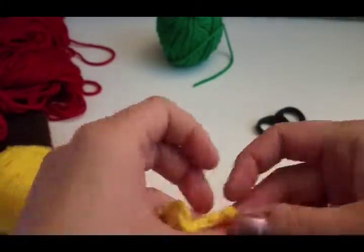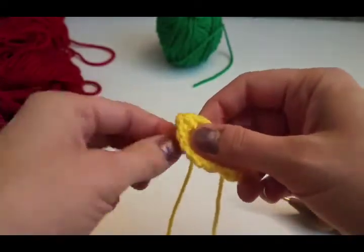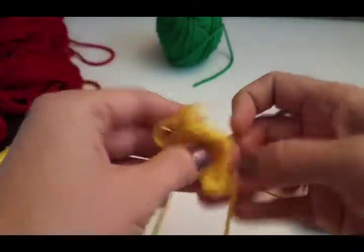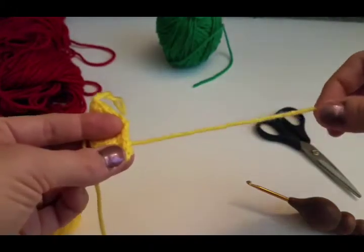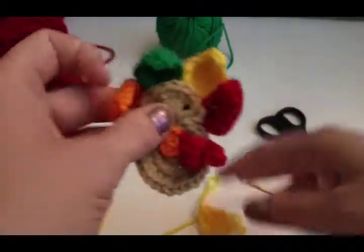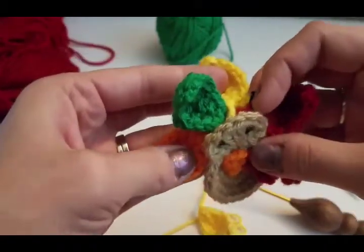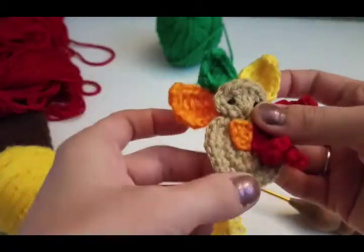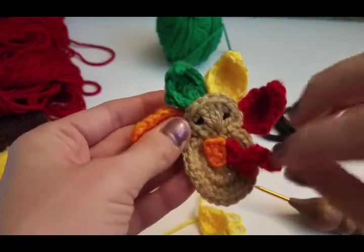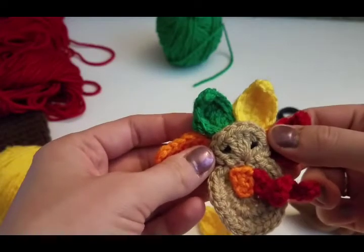I forgot to mention — I normally leave the starting tail longer for the point at the top of the feather since it's pointier, and I'll weave in the other end. When starting your slip knot, leave a little bit longer tail to be able to sew it on. Once you have all your feathers made, attach all the feathers to each other first, then sew them onto the back of the turkey body. Sew your little beak right there, the little waddle there, and embroider the eyes.